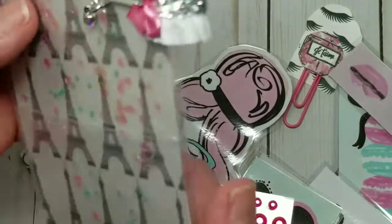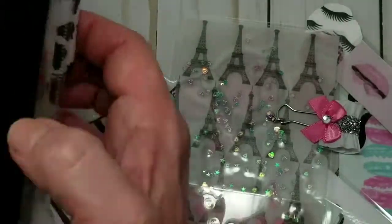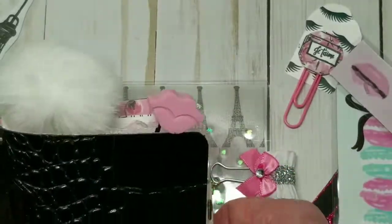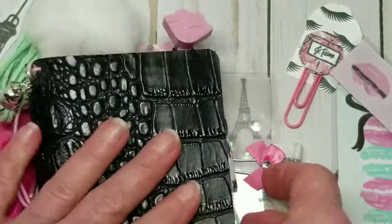So that is my TN for Jessica. I hope she likes it and it'll be going out in the mail shortly. Thank you for watching. Goodbye.